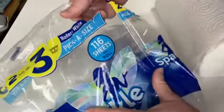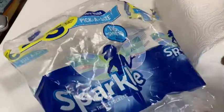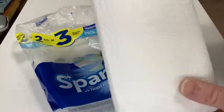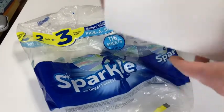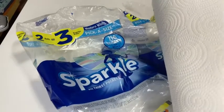Pretty big rolls. The brand is Sparkle and this is a two-pack. You get 116 sheets per roll and you get two rolls — really good paper towels, really good quality. Very happy with my purchase from Amazon. I recommend it. If you're looking for some good, solid paper towels, I like them, and I especially like these because you can take smaller pieces. I hope this video has been helpful. Good luck.